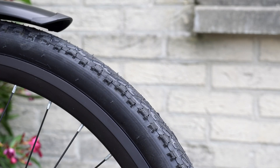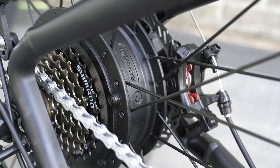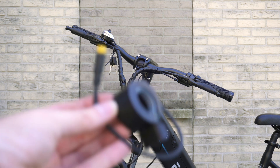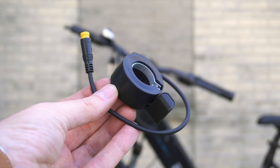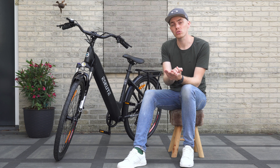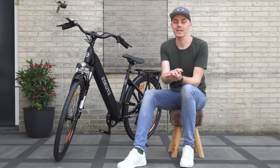It still features the same 28-inch tires, rear motor, and 36-volt 14.5Ah battery. The throttle is not included due to legal restrictions in many countries across the EU. If you desire a throttle, I will provide a link in the video's description as well as a link to the bike itself.